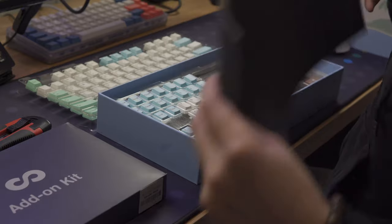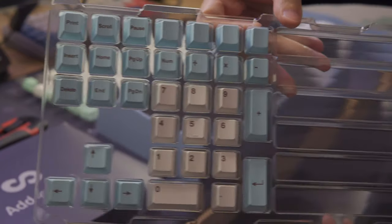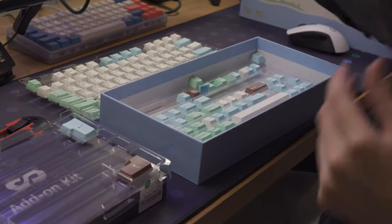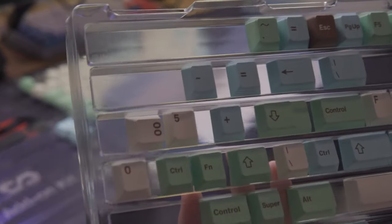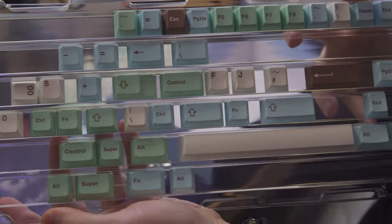In the second tray, we have the numpad and navigation keys, along with ISO enters. The last tray at the very bottom has all the other extra keys for layout compatibility. You really get a lot of keys with just the base set.